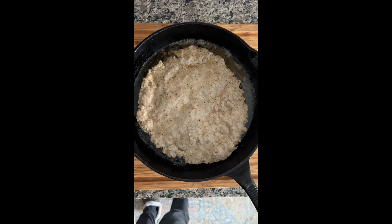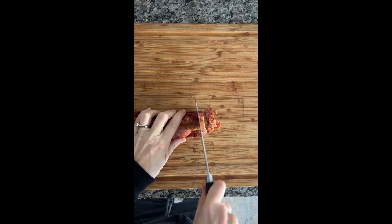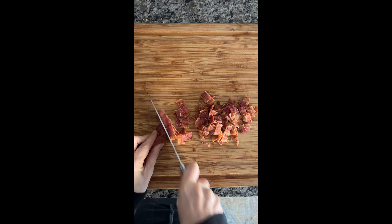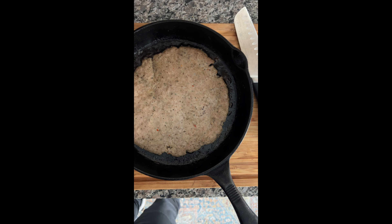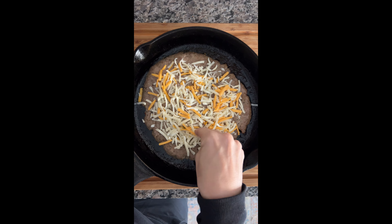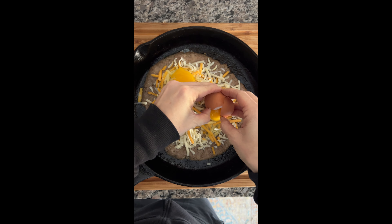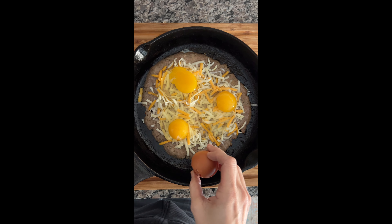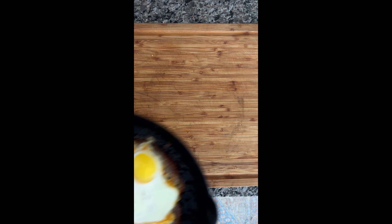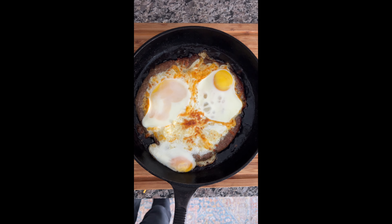Bake that again at 450 for about 10 minutes. I used bacon that was already cooked, shredded Mexican cheese, and three eggs. Once your sausage is done, flip it and remember to cook the other side for a few minutes. Chop up the bacon — we're going to put this on top at the end, but I like to stick it in the microwave for a minute to get it nice and crispy. Then top your sausage with the cheese and carefully put three eggs on top.